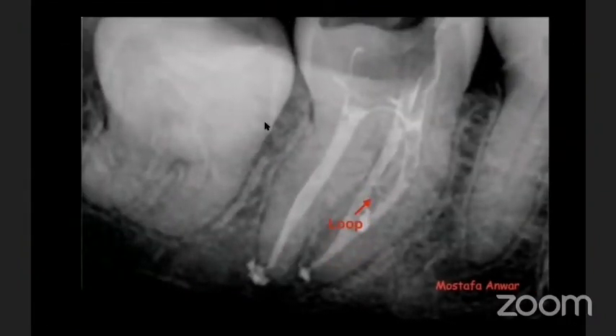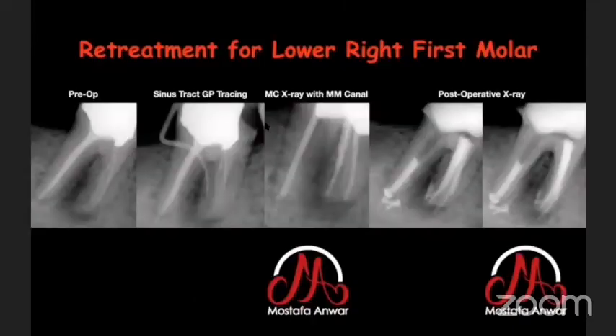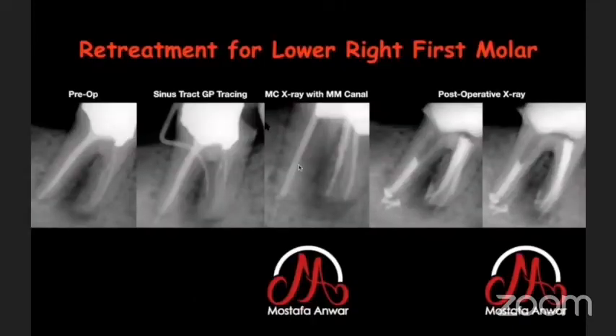When you finish activation of irrigation and do 3D obturation, you can see how beautifully loops are filled between canals, or how lateral canals are filled. In a retreatment case for a lower right first molar, I had a sinus tract — confirmed by cone-beam tracing X-ray — and a large periapical lesion. Because the lesion was lateral, I suspected a lateral canal. I removed all gutta-percha, leaving the extruded piece in the periapical area. After retreatment and obturation with bioceramic sealer, I had a lateral canal beautifully filled.